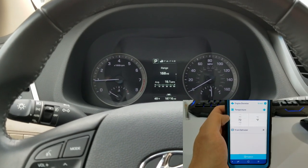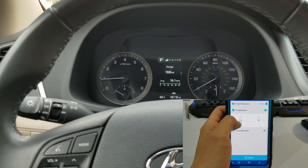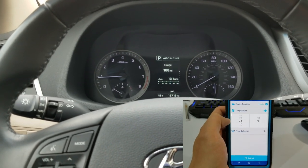In the app, you can actually put what temperature you want the car at and how long you want the car to be started for. I have it at 10 minutes. That's the longest you can do.